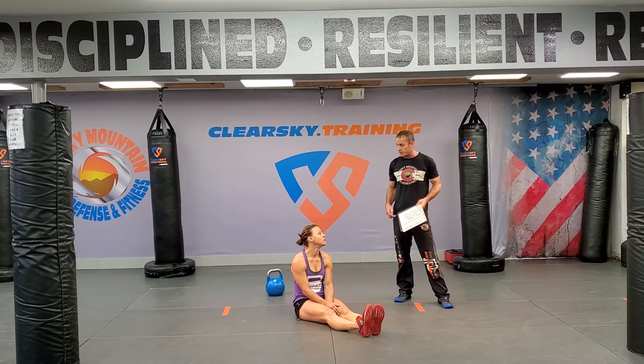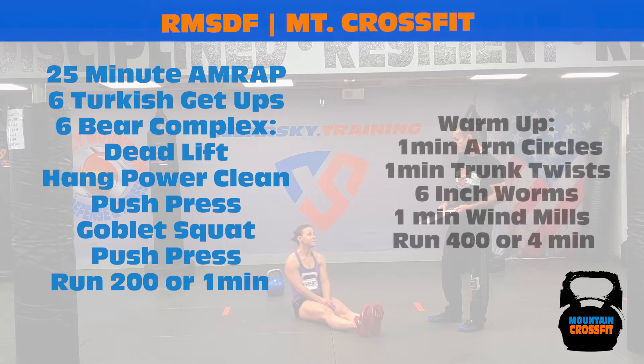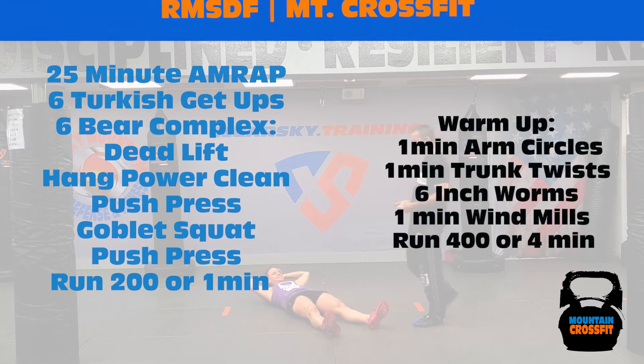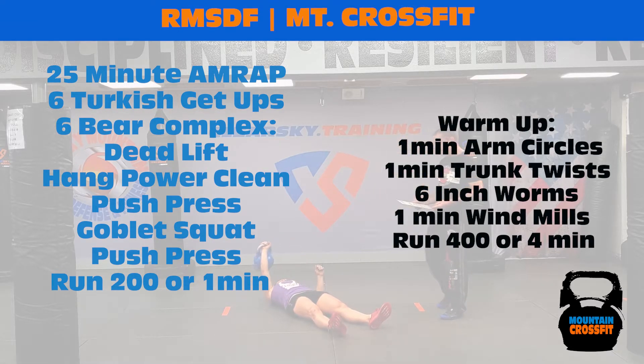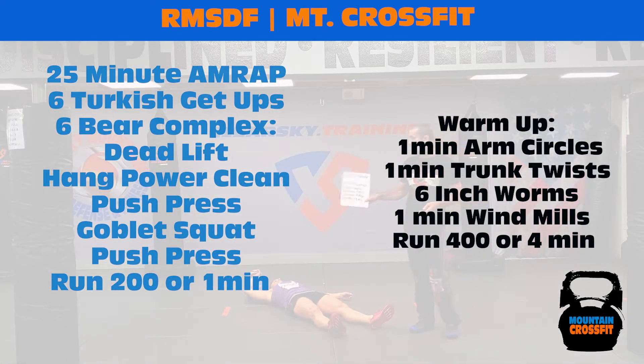25 minutes — six Turkish get-ups, six bear complexes, and then run 200 meters or run for one minute. So: six Turkish get-ups alternating left and right for a total of six. The bear complex is deadlift, power clean, push press, back squat, and a push press. Then a one-minute or 200-meter run.